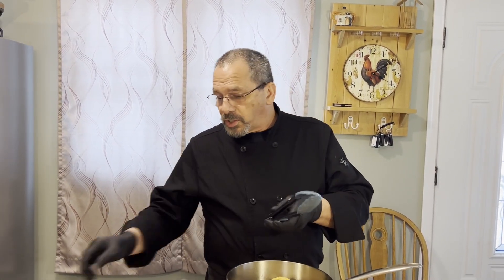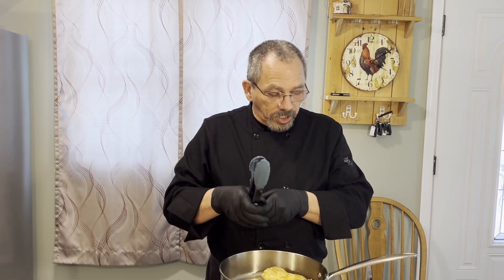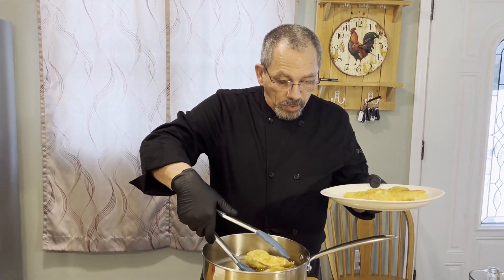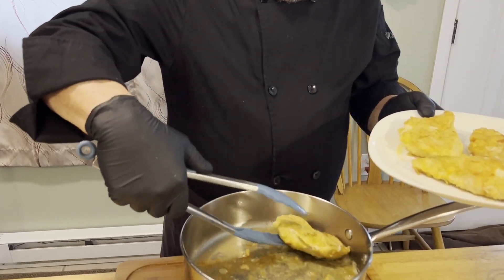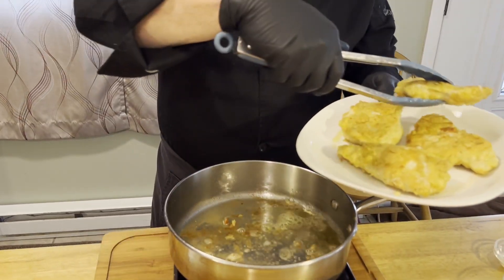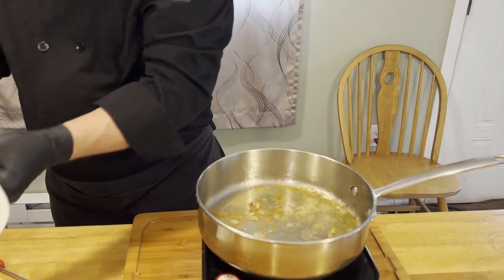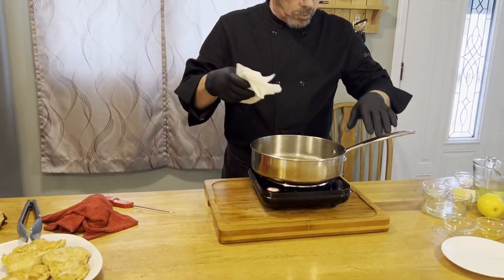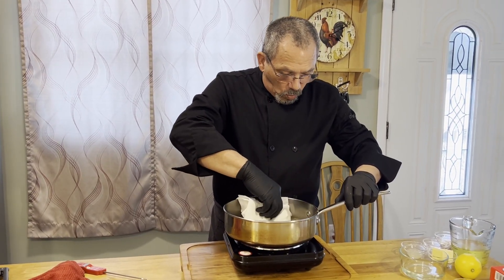We've had these cooking for about four minutes on each side. We checked them with our thermometer and made sure they were at 165 degrees. We're going to take these off and put them to the side. Then we're going to gently wipe the pan out to remove a lot of the excess oil — we're not going to take it all out, we just don't want big puddles of oil.